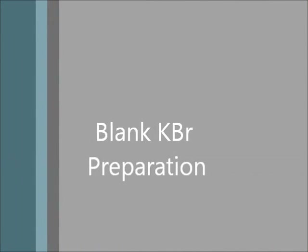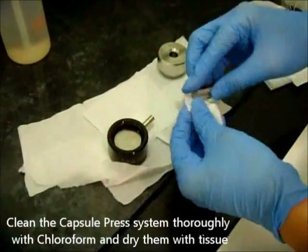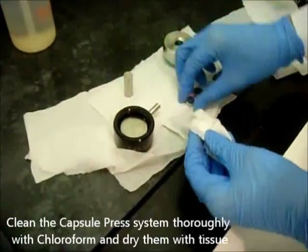Blank KBR preparation. Clean the capsule press system thoroughly with chloroform and dry them with tissue.